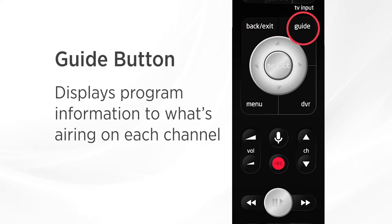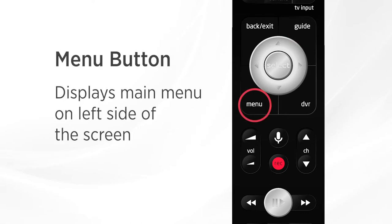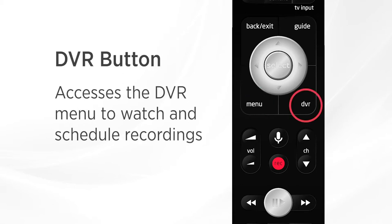The guide button displays program information to show you what's currently airing on each channel. The menu button will pull up your main menu on the left side of the television screen, and the DVR button will allow you to access the DVR menu where you can watch or schedule recordings.